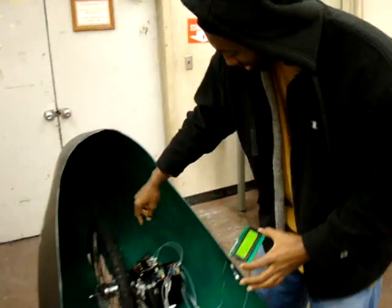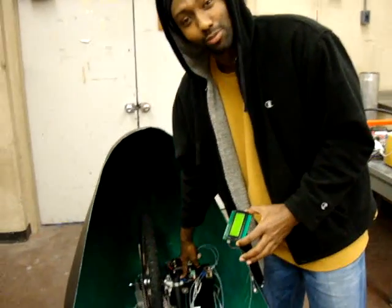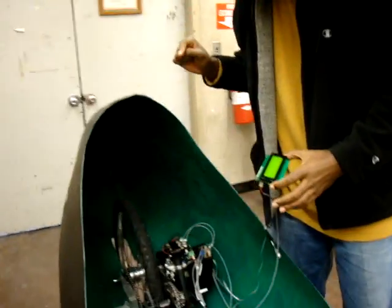This is our completed HPV project. Right here we have a control module housing our microprocessor along with a couple of our sensors.